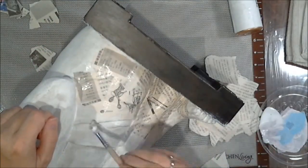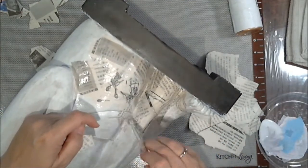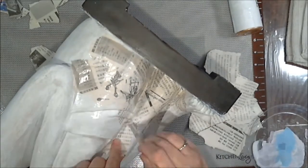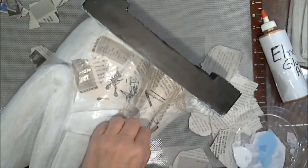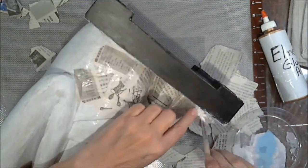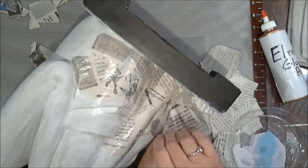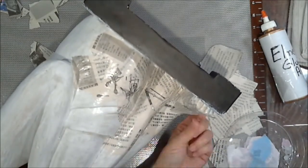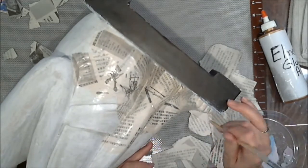Elmer's Glue Wall is pretty good stuff, and here's a contractor's tip: if you're pouring new concrete or patching a small area, dampen your old concrete and slather it up really good with Elmer's Glue Wall, then put your new concrete there — it will stick to the old concrete. Good stuff, y'all!